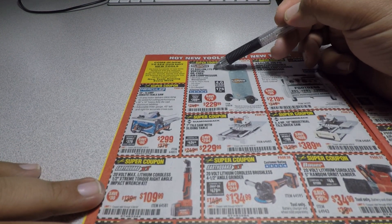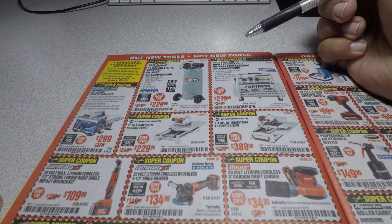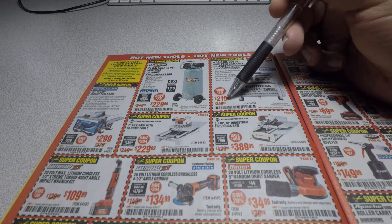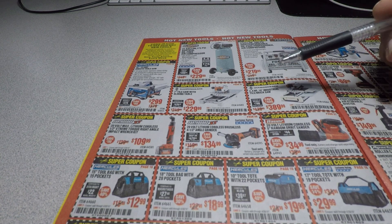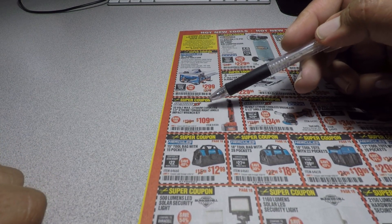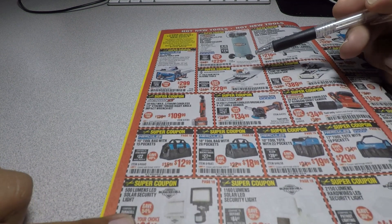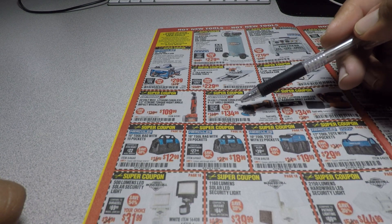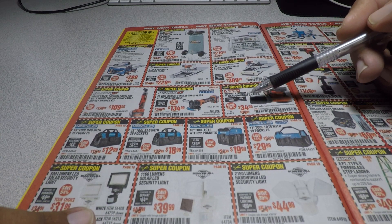We got the 21-gallon 175 PSI vertical oil-free air compressor for $229, a 4-gallon 200 PSI high-performance oil-free professional air compressor for $219, the Diamondback 7-inch tile saw for $229, the 10-inch 2.4 horsepower saw for $389, and the Earthquake 20-volt max cordless extreme torque right-angle impact wrench kit for $109.99. Also the Earthquake XT 20-volt cordless brushless 4.5-inch angle grinder for $134, and the Bauer 20-volt cordless 5-inch random orbit sander for $34.99.